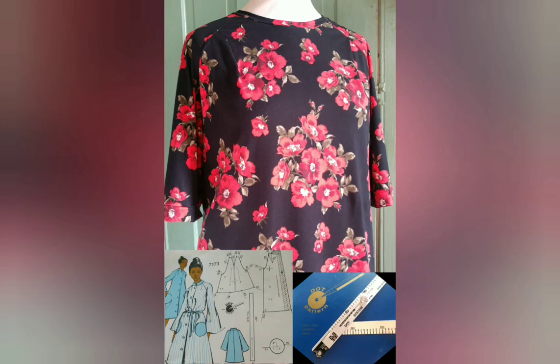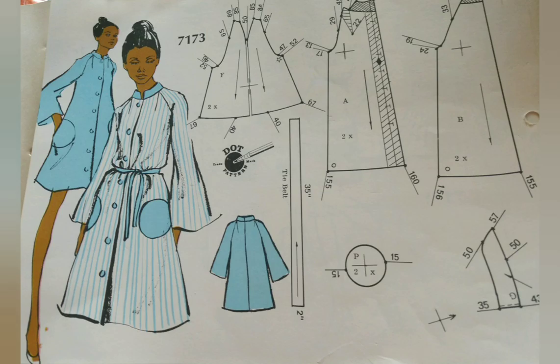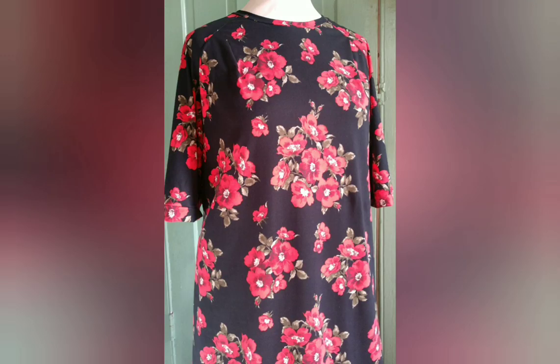Years ago when I bought my first Lutter-Low system, the saleswoman and teacher pointed out that there are actually a limited number of ways to get fabric to wrap around the body in clothing — only a certain number of sleeve possibilities, bodice shapes, skirt shapes, etc. The trick is to locate the elements you want in whatever patterns are available to you and apply them, bringing them all together. I took her advice to heart and it has worked for me for years and years, and I think you can learn to do it too.